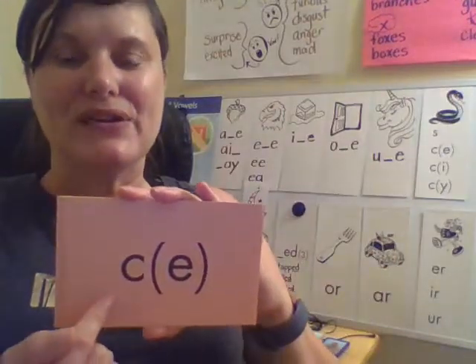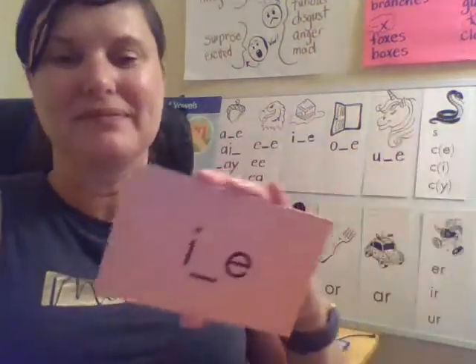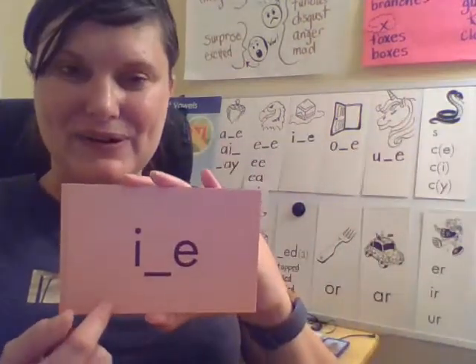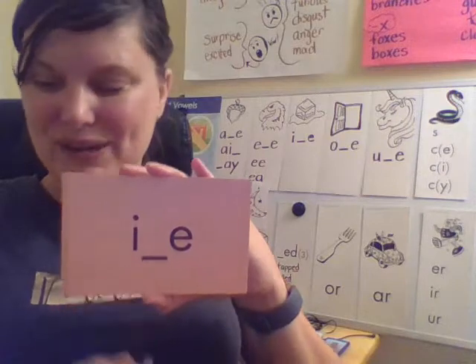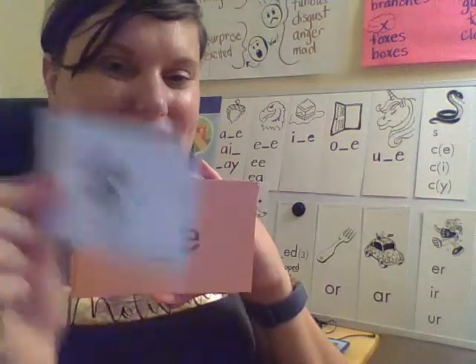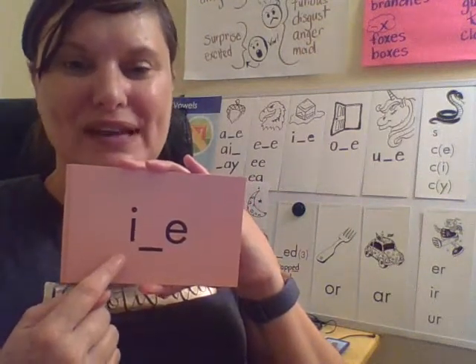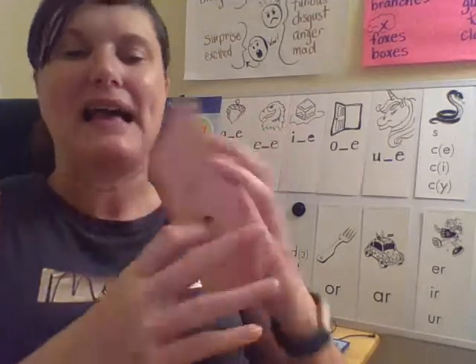S — your turn. Good. I — your turn. What syllable type is this? Silent E, because we have the E at the end that helps the first vowel make its long vowel sound. And this sound is like ice.